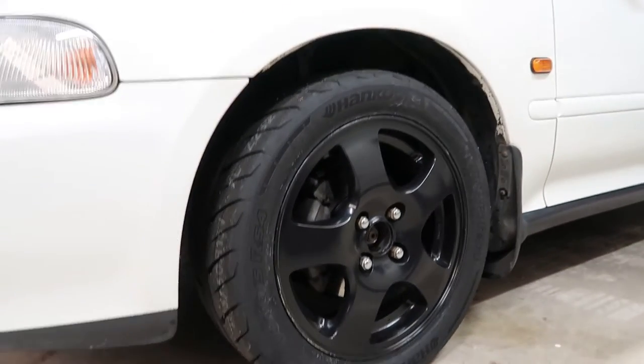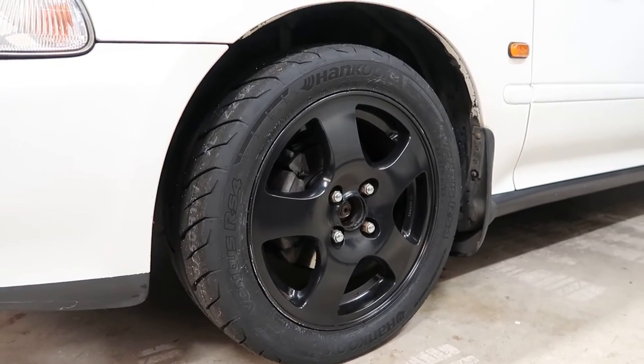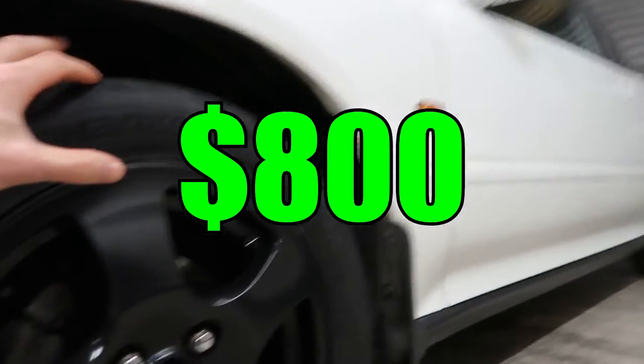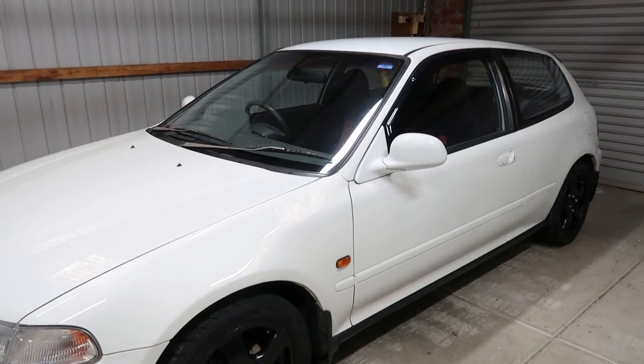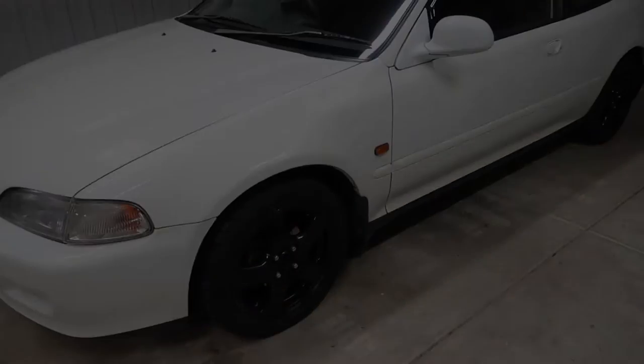In the end, I settled on Hankook Ventus RS4s, costing a total of $800 for the set of four, because I wanted plenty of grip for the track day. After this step, the Civic would sit untouched for quite some time.